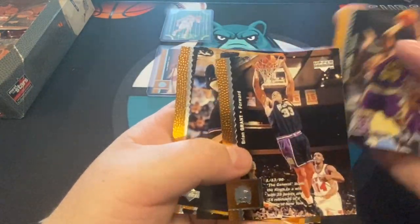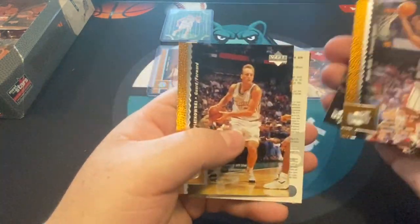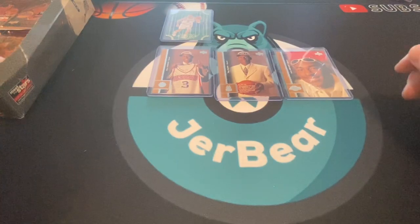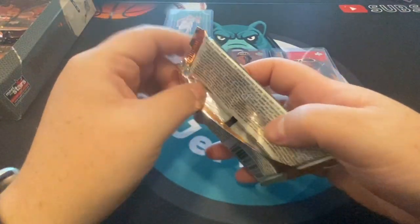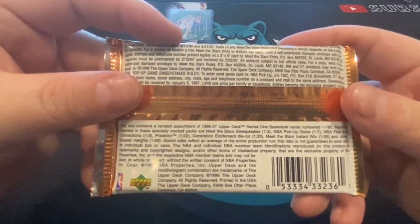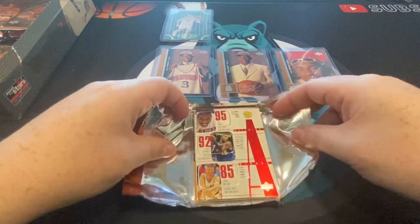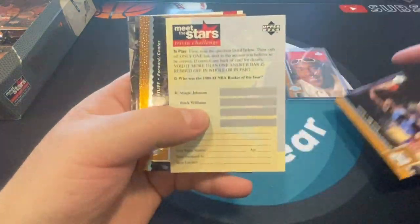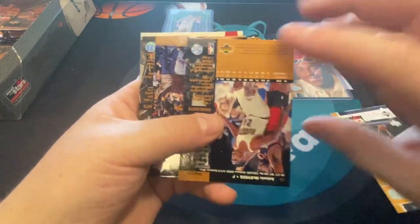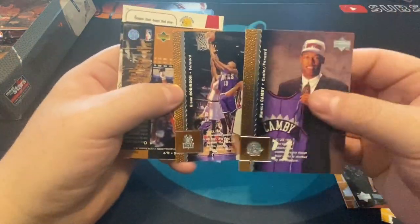Brian Grant, Bobby Hurley — I think I got through that pack. Here are the odds on this box. Some of those predictor cards and things like that. It's funny — it's so familiar to open these because I used to get them as a kid for not that much money. Now to open them again, it's fun, it doesn't feel like that much stress. But then you think about the price tag and you're like, man, weird turn of events.